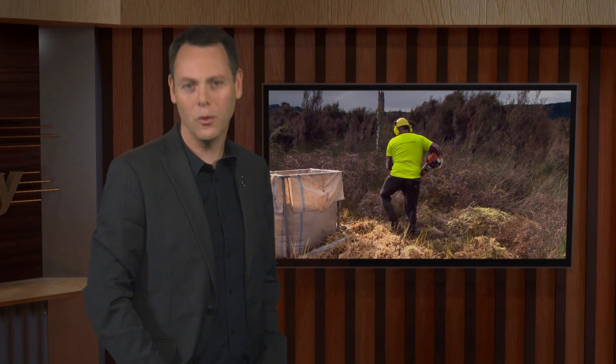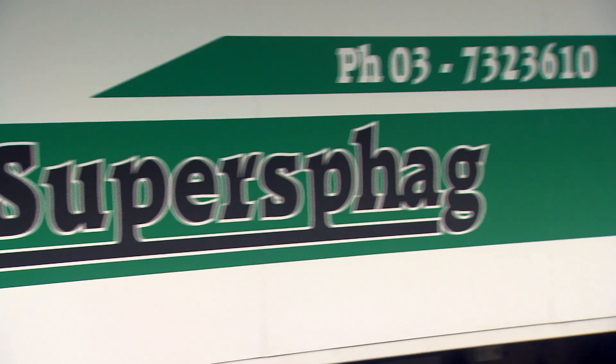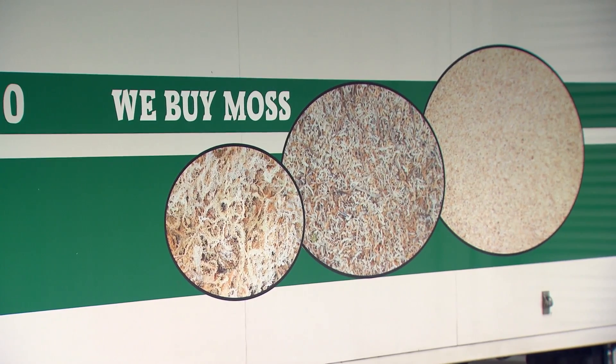Bruce Truman is a coaster who grew up on a dairy farm and worked in the gold mining industry before starting Super Sphag, a business harvesting and processing sphagnum moss. The company's success lies in its use of waste moss left over from the cleaning process used by traditional moss exporters.